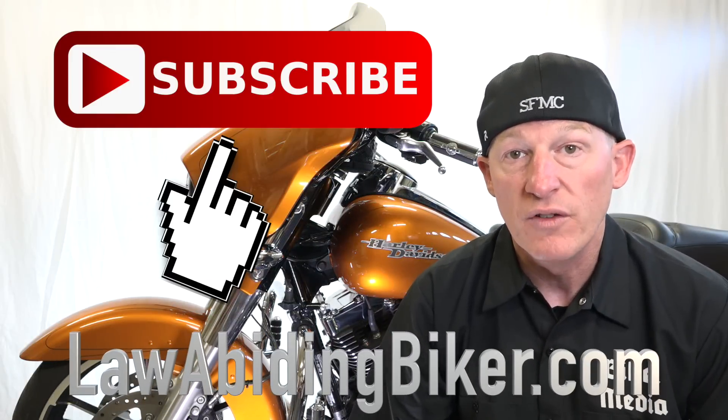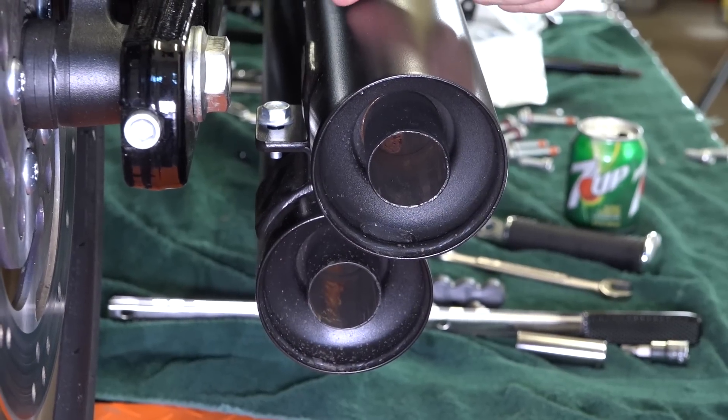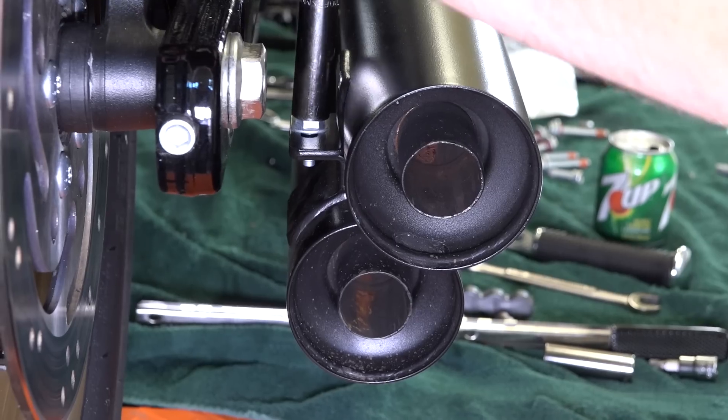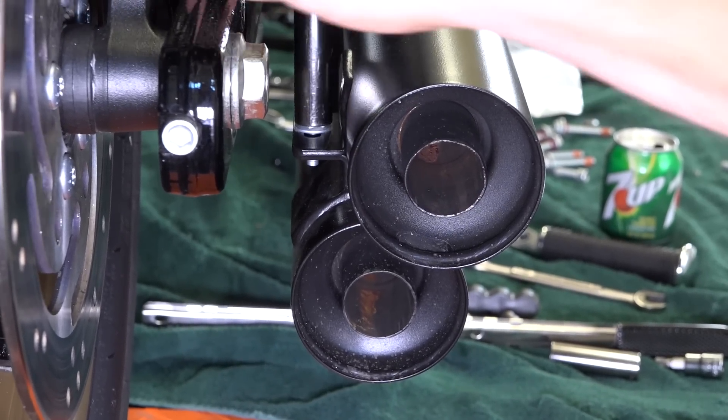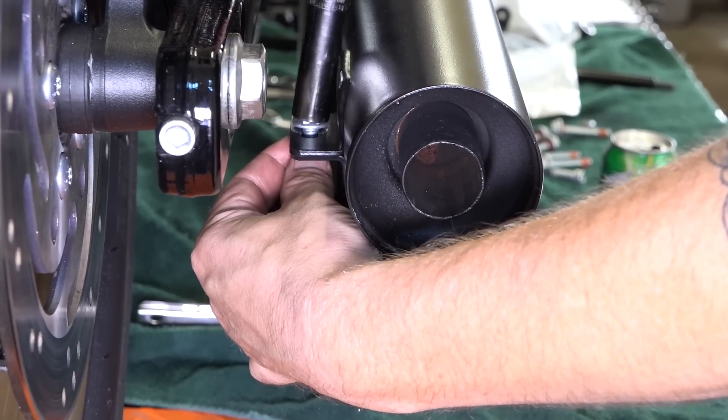Don't forget to check out all our free videos to help bikers out there on our YouTube channel and over on our website. First thing to remove this exhaust is a half-inch — that just holds these two pipe stock headers on this Dyna Lowrider S together. Every exhaust comes on a little different, but they're pretty self-explanatory.